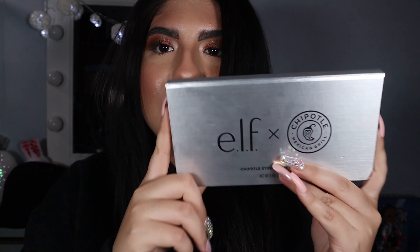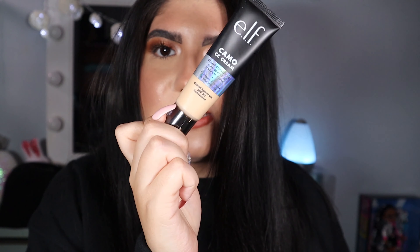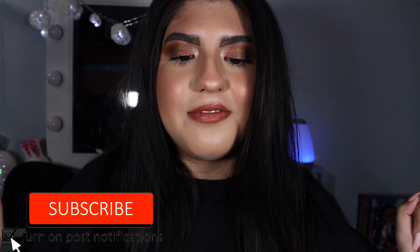Hey guys, it's Andrea here and I hope you're having a great day in this crazy world. Today we're going to be trying out some products from e.l.f., including the e.l.f. and Chipotle collection, to try out the foundations. If you guys are excited to see how the foundation holds up and debating if you want to buy it, I wanted to try out this foundation for myself because I've been curious. Subscribe down below if you haven't. Let's get on to this e.l.f. review.